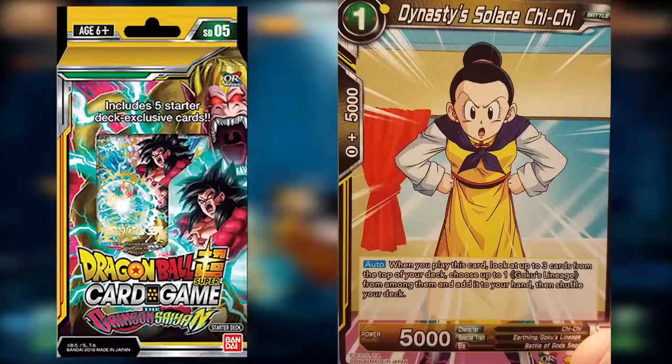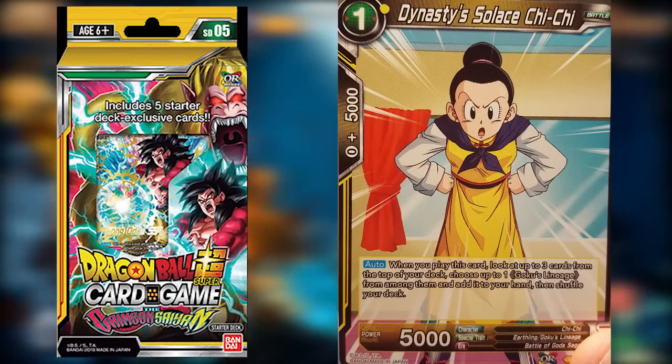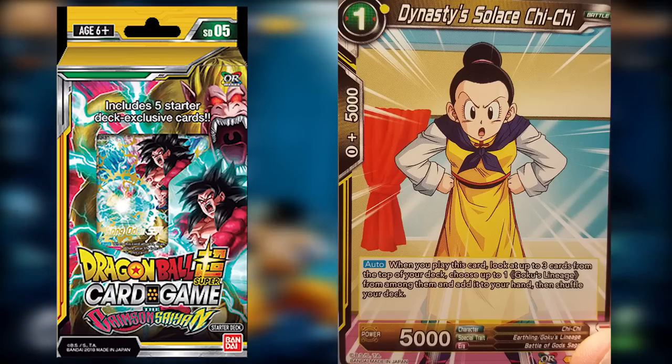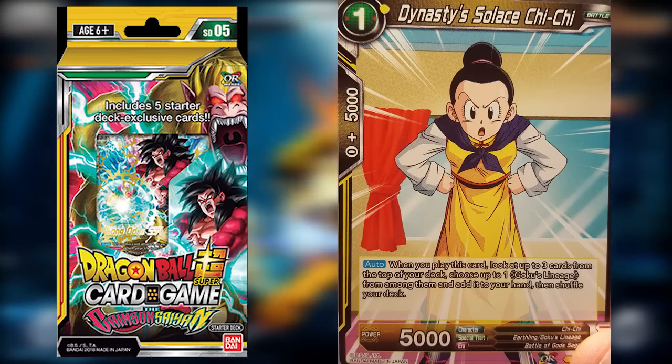Dynasty Solace Chi Chi is much simpler to understand. When you play this card, you get to look at the top three cards of your deck, choose one Goku's Lineage card from among them, and add it to your hand. Super simple, easy-to-use search that gives you more advantage and allows you to get some swap cards going.